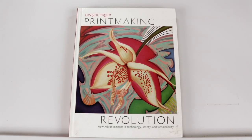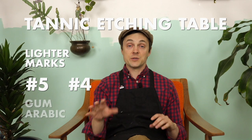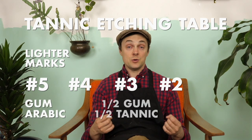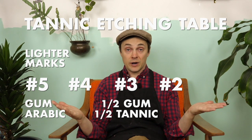Up until this point, everything has been kind of the same as traditional lithography — drawing, mark-making — just with consideration for materials and personal protective gear. But here things change. We're leaving old stone lithography behind and following Dwight Pogue's book to explore tannic acid and how to etch with it. Printmaking Revolution clearly outlines that you can etch number four and number five crayon marks with just straight gum arabic, while number two and number three marks use a mixture of tannic acid and gum arabic.